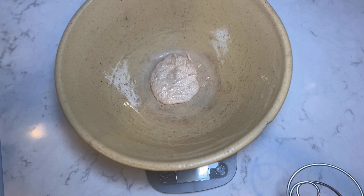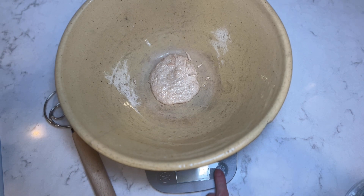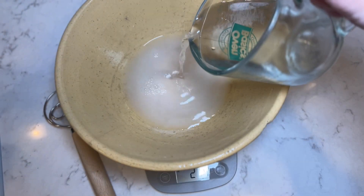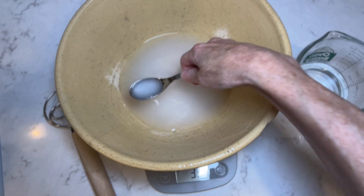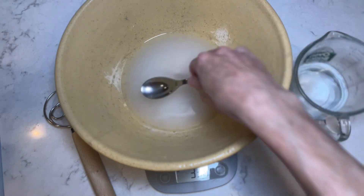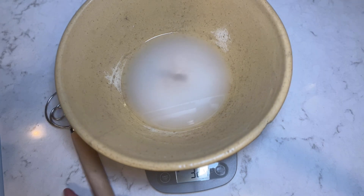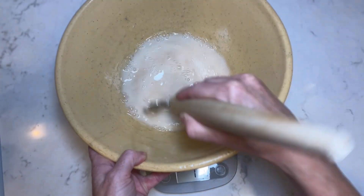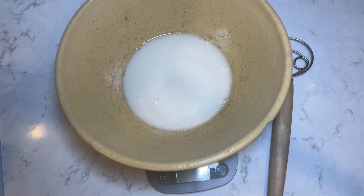Now we are going to add 325 grams of warm water, so we have to zero out our scale first. Go a little bit over and you can just remove some — there we go, 325. Now I'm going to stir these two together.